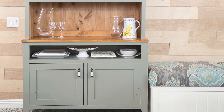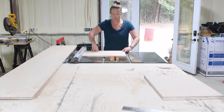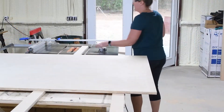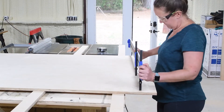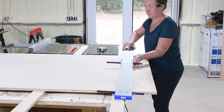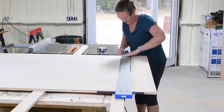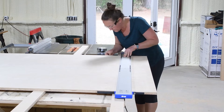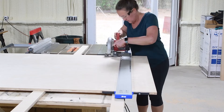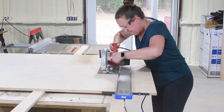I broke down the plywood pieces for the mudroom lockers using a combination of my table saw and the new Kreg Straight Edge Guide. The Straight Edge Guide is awesome because it clamps and holds tight to your cutting surface, and then you have guides on the side that let you set it to where the blade is going to be — so instead of measuring for the cut and then measuring again for the blade, you're able to do it all in one fell swoop.